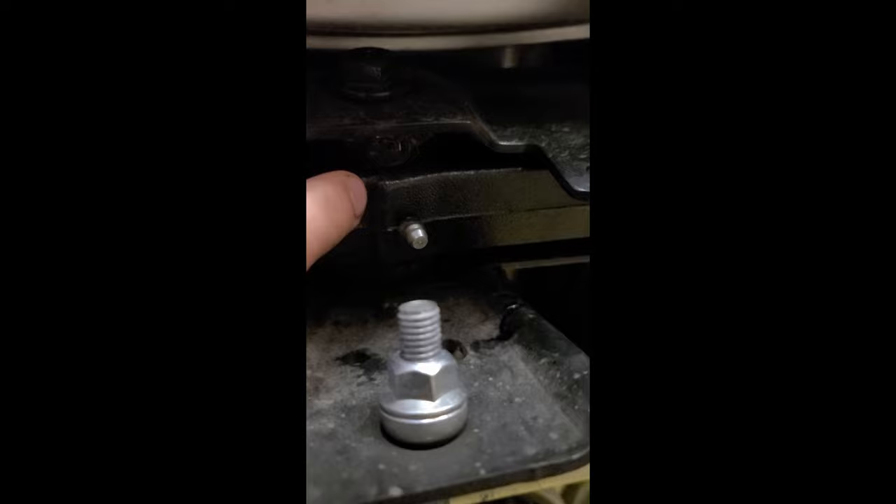And don't forget the grease fittings here on each side and the ones on the inside of the wheel hub. Thanks for watching guys — make sure you watch my other videos, subscribe, and have a great day.